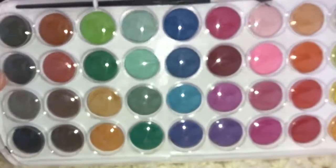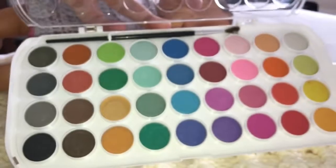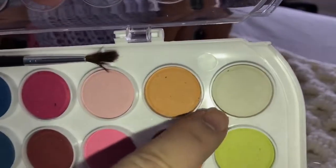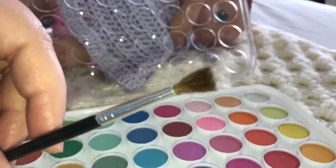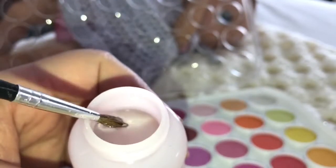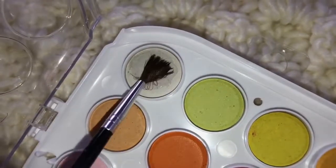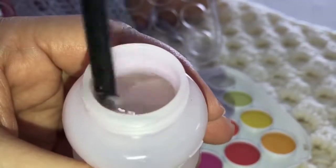I also have these paints — I got them at Walmart. These are watercolor paints. There are a lot of different colors, so we can make so many different juices. But I am going to use this whitish color and make her some milk. I'm going to get the paintbrush, dip it in the water to get some water on it, then get some white paint — a whole bunch on there — and then put it in her bottle and stir it around.